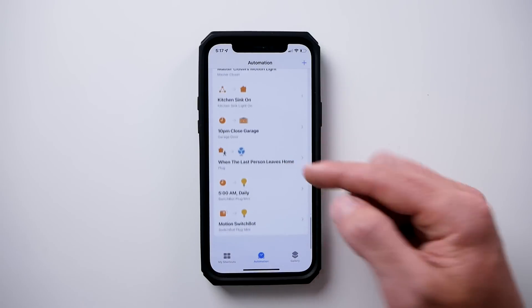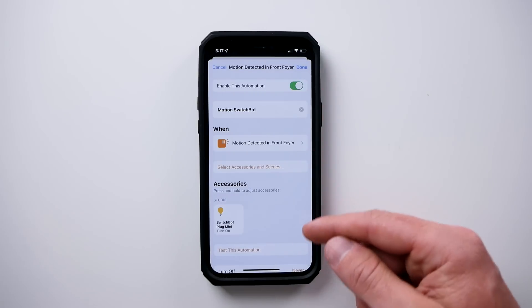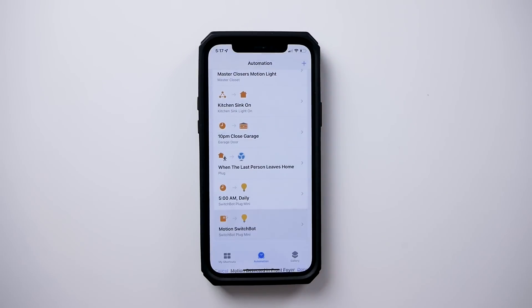So our automation is set up. When motion is detected in the front foyer, turn on that smart plug. That's our first automation. Now we need to configure our second automation, which is actually going to be a personal automation. This will run at a certain time of day. If that smart plug is still off, it means no motion has turned it on, and so then we want to send our message.